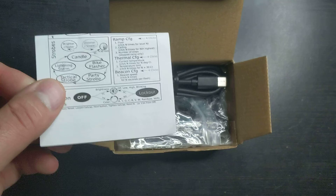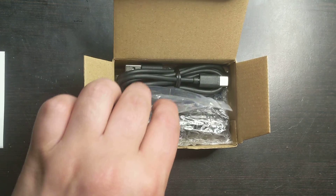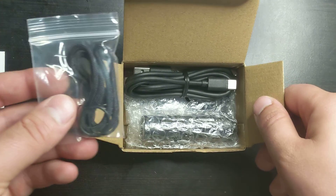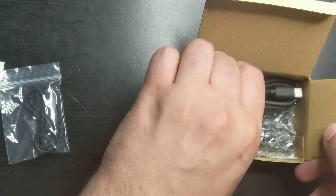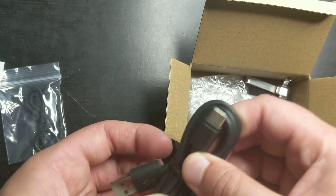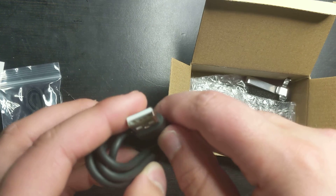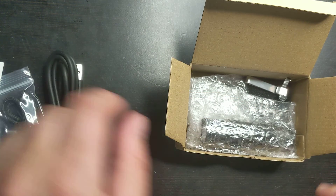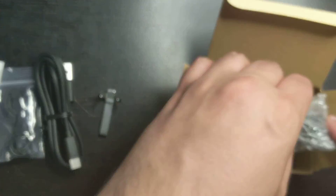Over here is the manual and over here is the Anduril information as well, so definitely keep that because you'll probably need it. Over here you have the lanyard and the two o-rings. Over here you have the Type-C to Type-A cable — Type-C to Type-A — and it is USB 2.0, so definitely nothing special.